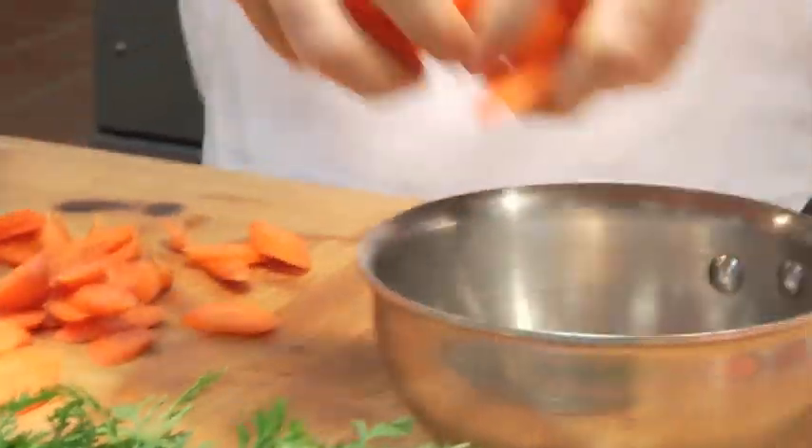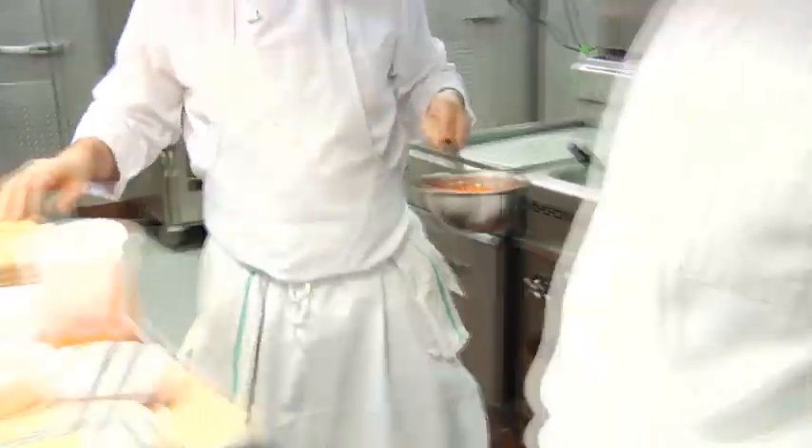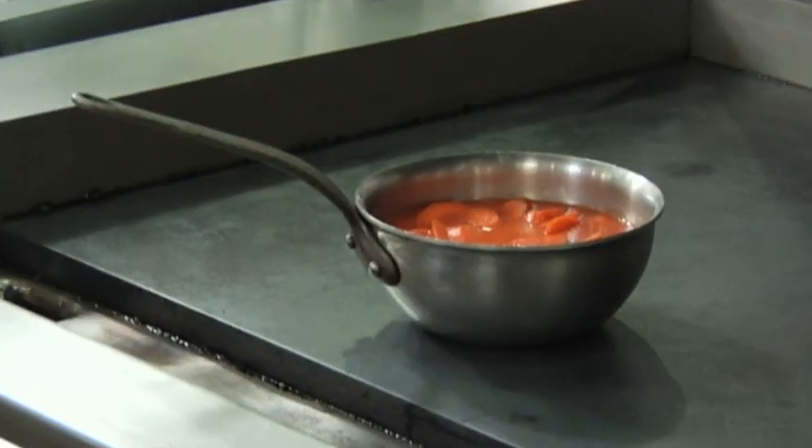Once we have our carrots all sliced, we're going to grab a pot and just put enough carrot juice over the carrots to cover. Cooking those carrots in that carrot juice really intensifies and fortifies all that beautiful, sweet carrot flavor. Right, Eduardo? Delicious.